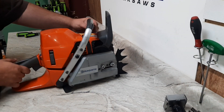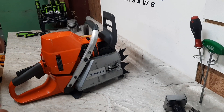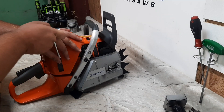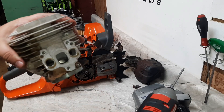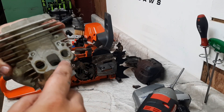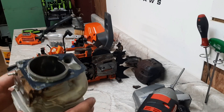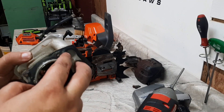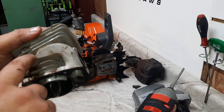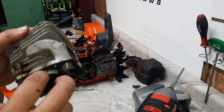Husqvarna 576 XP - this is one of the first auto tunes they had, and we're gonna take it down and port it up. Here's the intake setup. Those are straddle ports; that's the actual intake port. Separate hose for the impulse. You can see it feeds the lower tunnels. This setup is real similar to the 592 and 585, where the transfer tunnels are cast in.